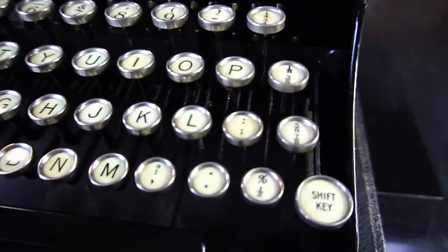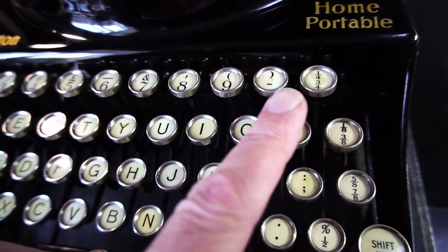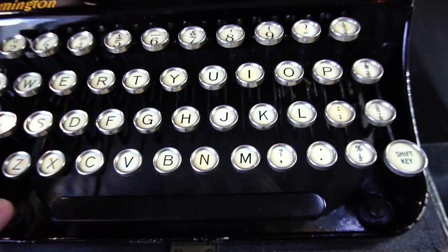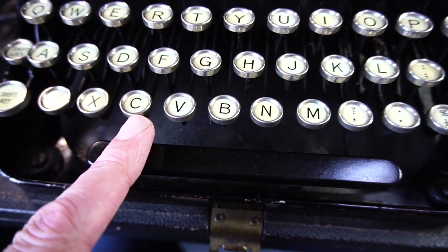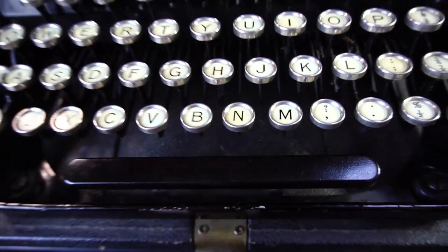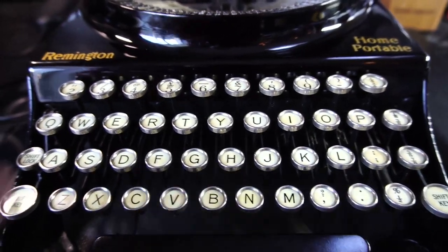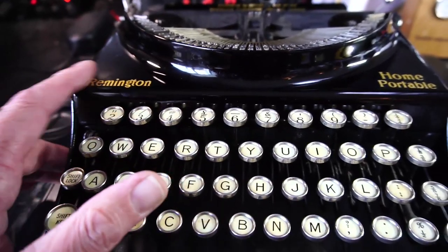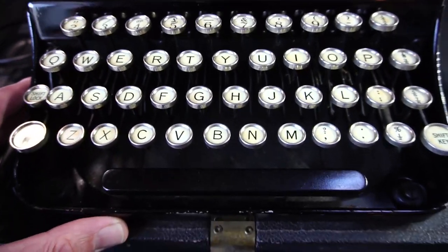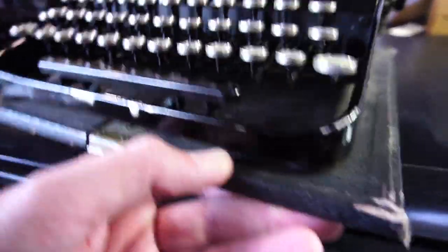If you look closely, you'll see there is some degradation and staining of the keys. I think that gives it a nice authentic old look. The metal surrounds on the keys — I think they may be chrome — are all in very good condition. I gave it a nice cleaning; the body buffed up very well. It was covered in some grime, dust, and a bit of mold. The space bar likewise. It's screwed onto the base of the case to make it easy to put back in the box.